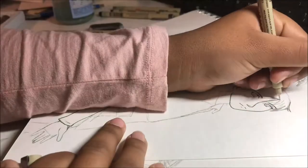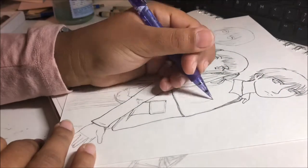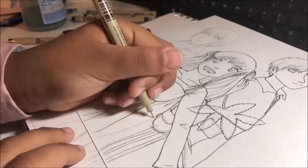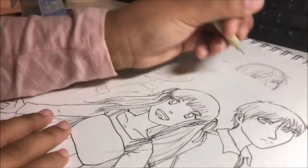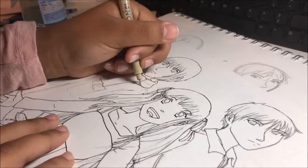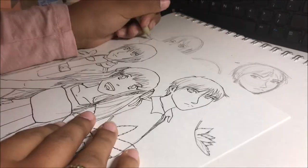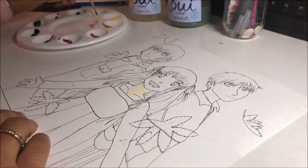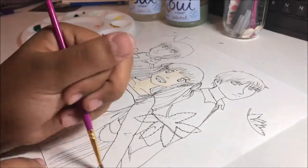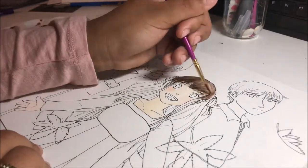Funimation recently announced that they are going to be making a reboot of the anime and I'm so excited, because the 2001 version kind of took out some very important parts — they only did 26 episodes and didn't really do it justice, and they changed some of the characters. They're going to use the whole manga; in the 2001 anime they only went to about book six or seven and then changed the ending so it wasn't accurate. They're doing the whole series and I can't wait. It's supposed to come out in the spring.